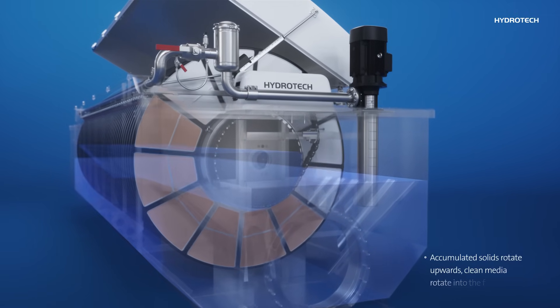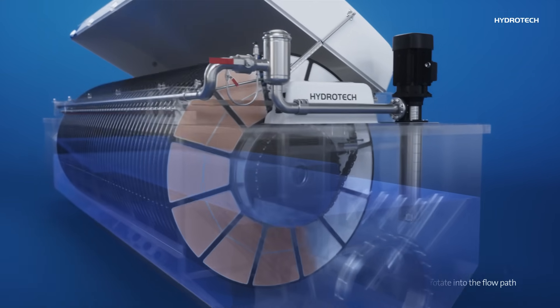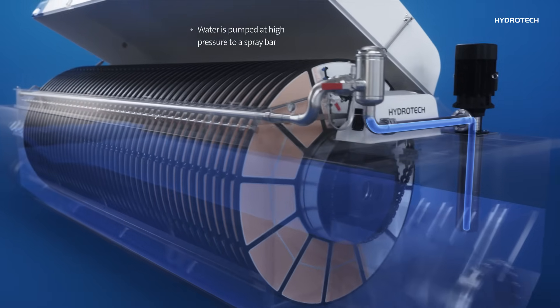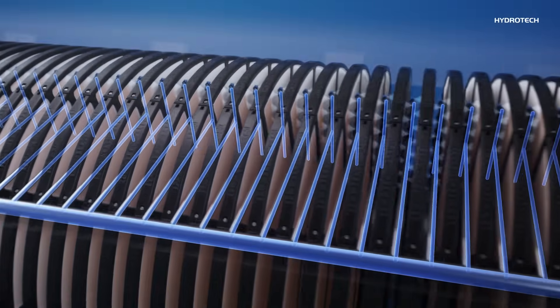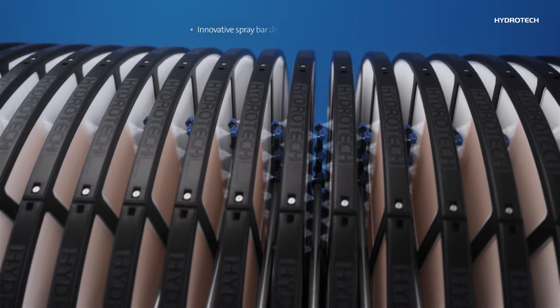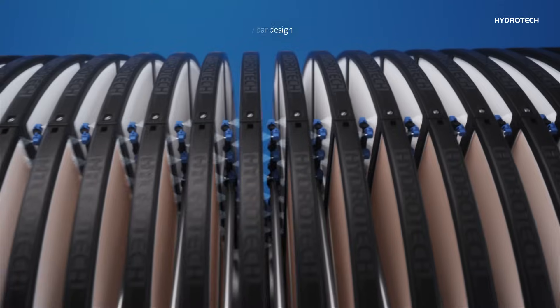Accumulated solids rotate upwards and clean media is rotated into the flow path. While the discs rotate, a small portion of treated water is pumped at high pressure to a spray bar with nozzles. The spray bar is a patented design by HydroTek. It reduces the amount of water and power required for the backwash.